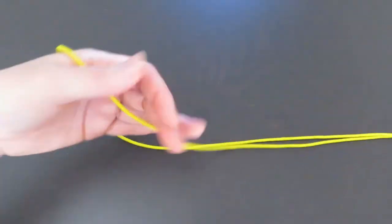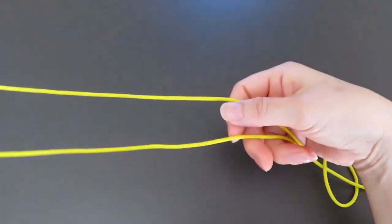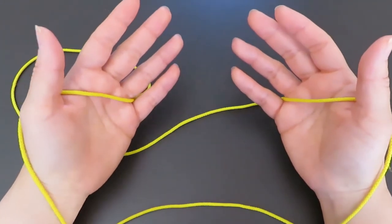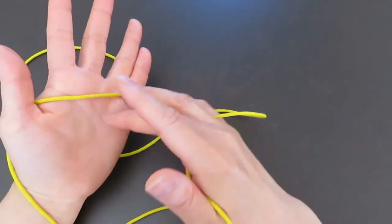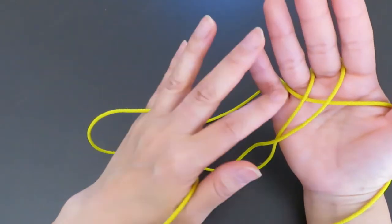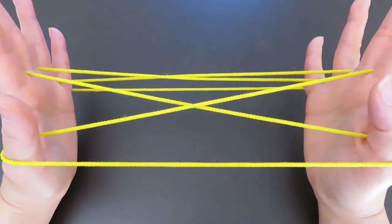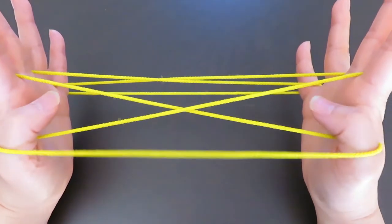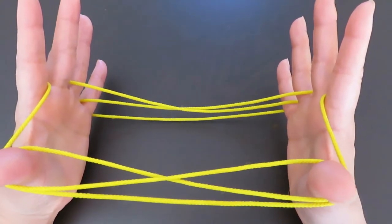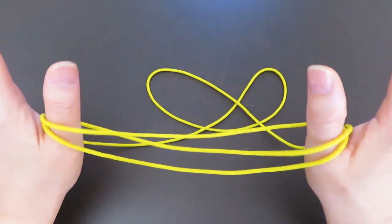Now let's do it again, this time a little faster. Hook one end of the loop on thumb and pinky, keeping the two strings parallel, and hook the other end on thumb and pinky. With the right hand middle finger, pick this horizontal string; with the left hand middle finger, pick this horizontal string in between the two vertical strings. With both thumbs, pick these two strings in front of the middle finger, then let the middle finger and pinky strings go and pull to the side.